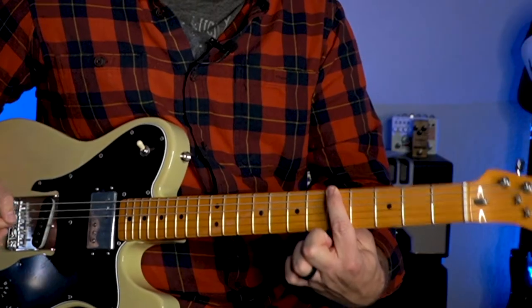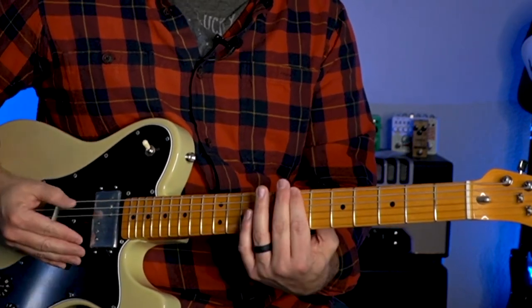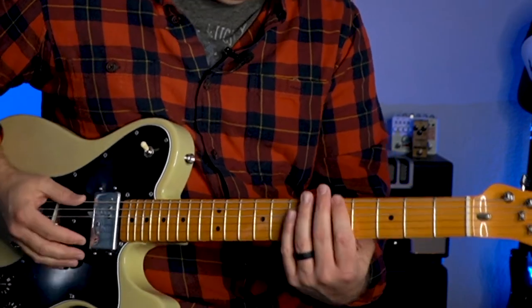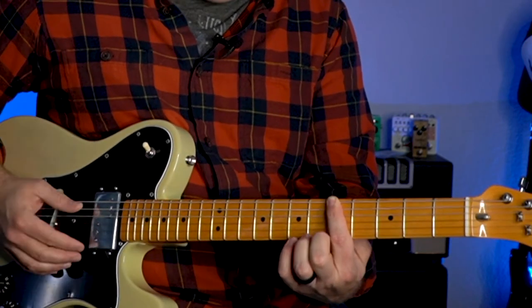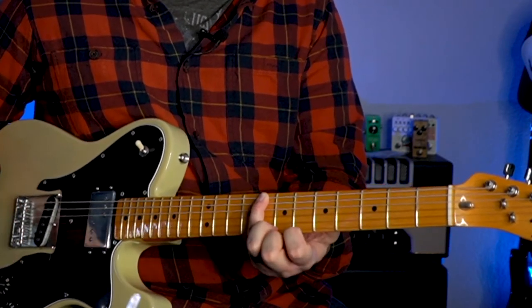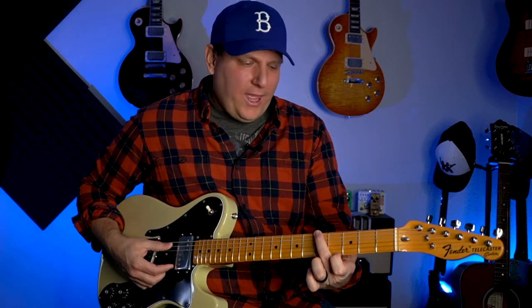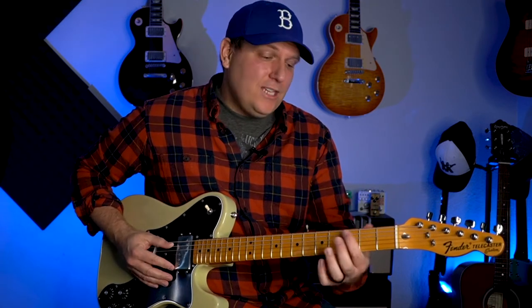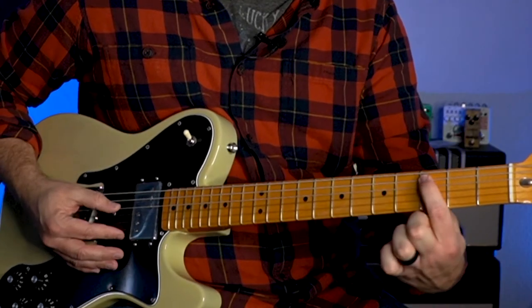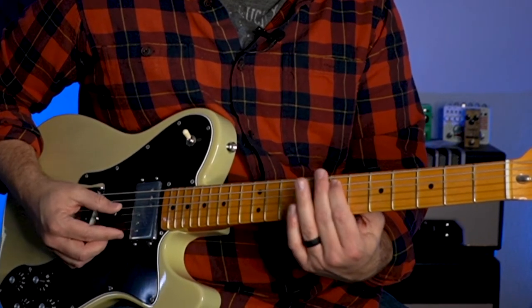So all we're going to do to make this 1-3-2 shape is take that note you originally started on — in this case it's an A. But if you're in B minor pentatonic, you just move this to B. All of it still applies — that's the beauty of guitar. Normally going into box one, we would take our pinky or ring finger and jump over to the next note, which in this case happens to be C. Instead, we're actually going to play right here on that A, then go to the third fret A string, and then stay on that A string and go from the third to the fifth to the seventh.